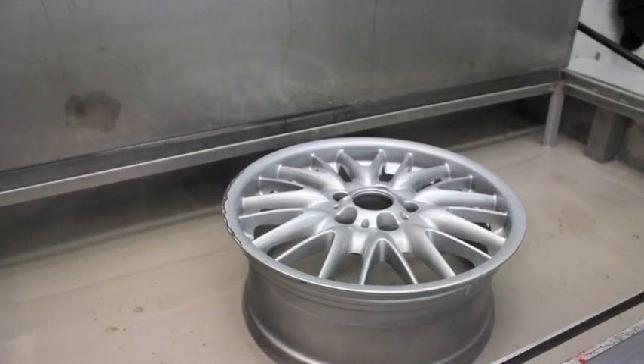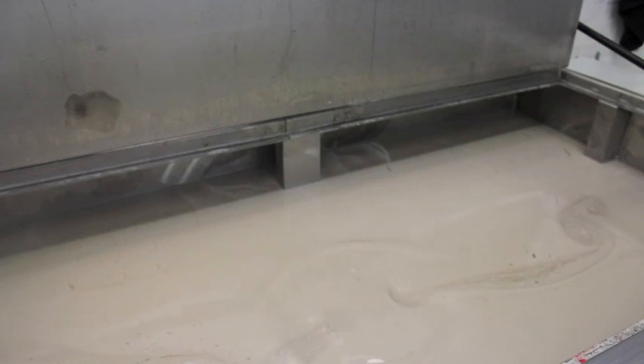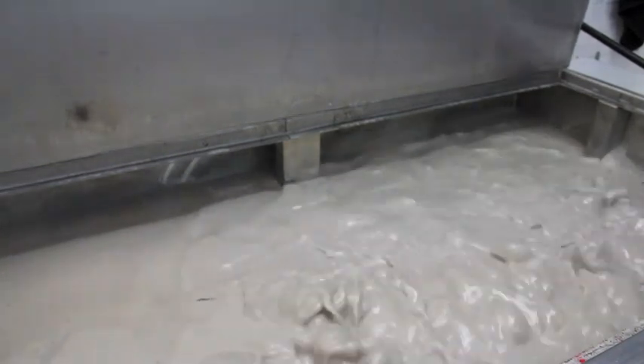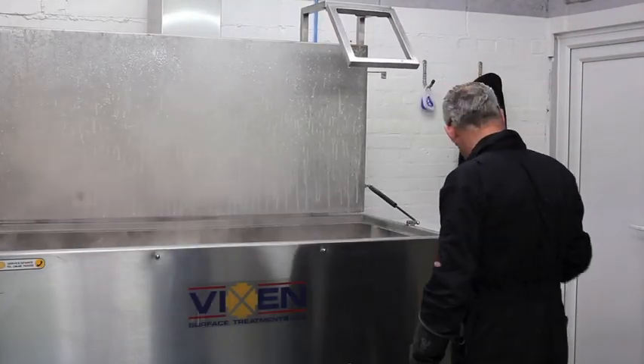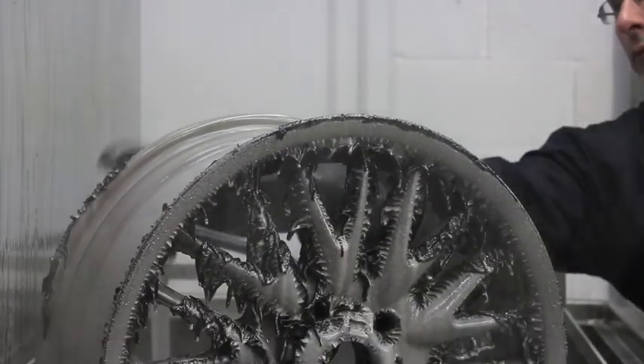We start by removing the tyre valve and weights from the wheel before immersing into our stripping tank. We use the latest eco-friendly stripping chemical which is 100% biodegradable and is heated to 70 degrees centigrade. This is the optimum temperature for paint removal. This stripping process takes between two and a half and five hours, depending on the quality of the original finish.